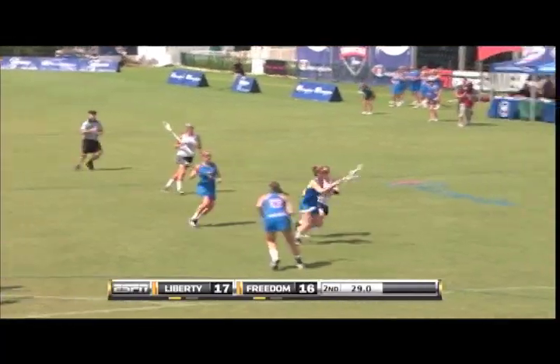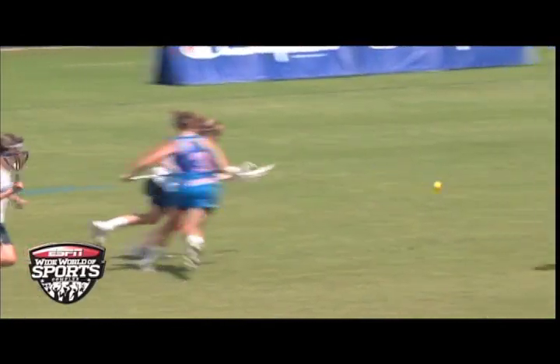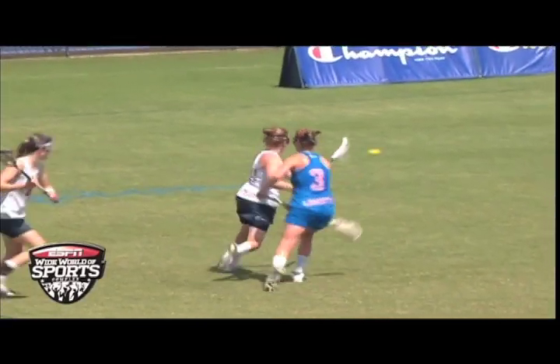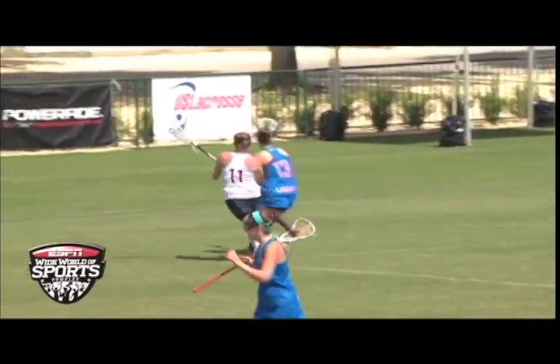Last week's clip showed a series of fouls which ended with a check to the head. Our expert officials agree that if the first foul of the sequence had been called — Blue 3 for reach across the body and a held stick — the play would not have escalated to White 11 committing a check to the head. A quick initial whistle here would have allowed for better game control.